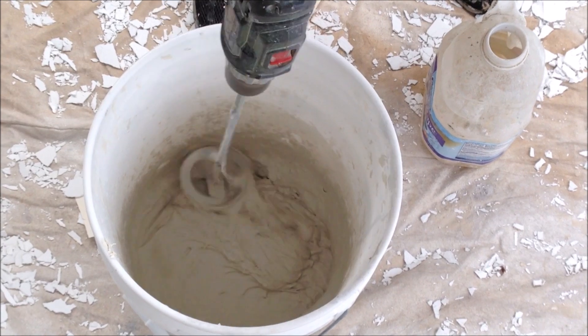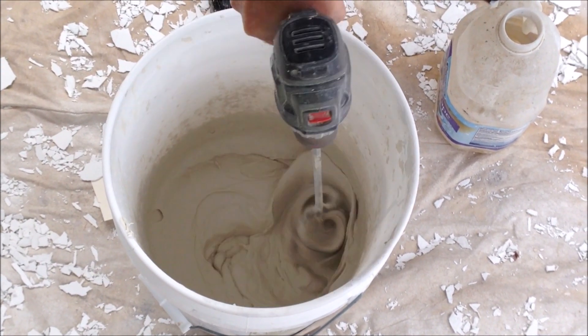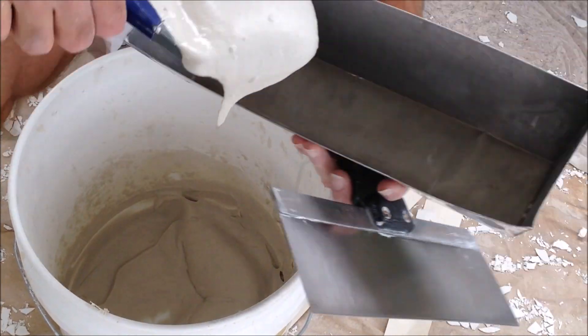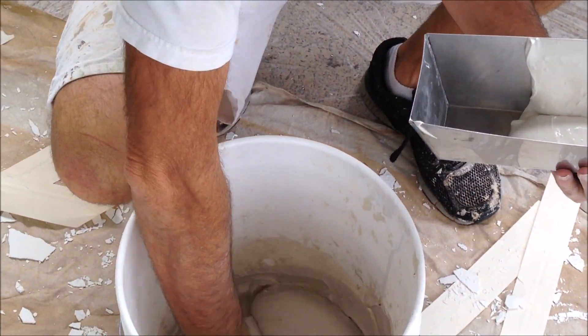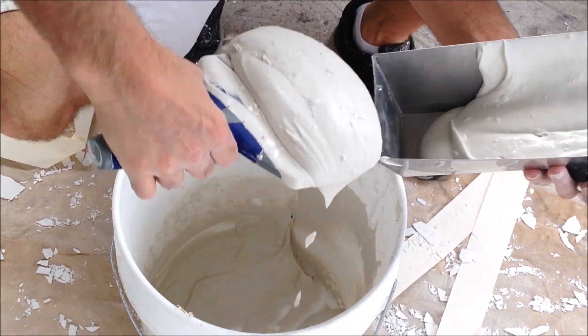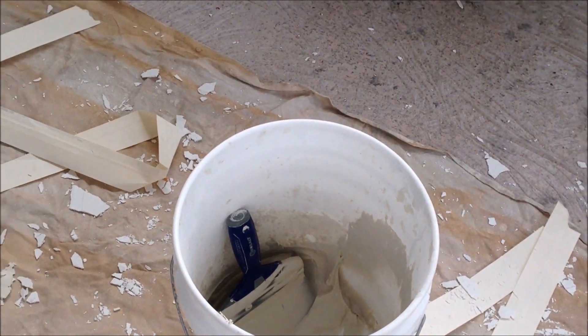So I just added a little bit of water. I don't want it too soupy — I want it pretty much like you would get out of a bucket of all-purpose joint compound. Using my handy dandy scooper, I'm going to use a 12-inch stainless steel drywall taping knife and a 14-inch stainless steel mud pan.